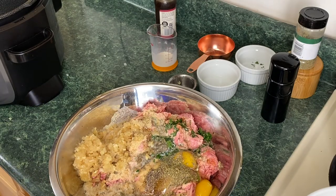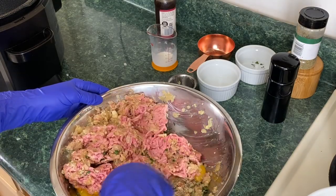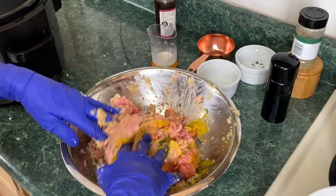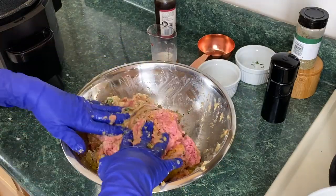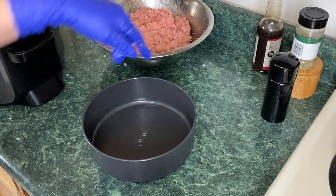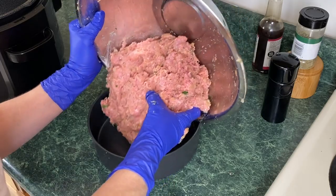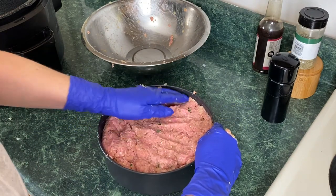You can mix with your bare hands; I'm opting to use gloves today. You don't want to mash this mixture — you want to be gentle with it, because the more you work it, the denser the meatloaf will be. Just mix this together gently. It smells good already. I'm using the Ninja Foodi pan that came with the baking set, which can be purchased on Amazon or directly from Ninja Kitchen. We're going to take this meatloaf mixture and put it right in the pan, making it even.